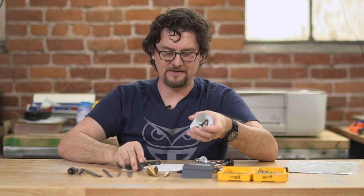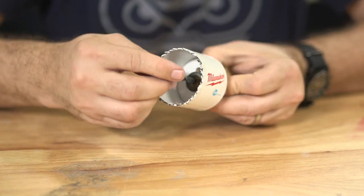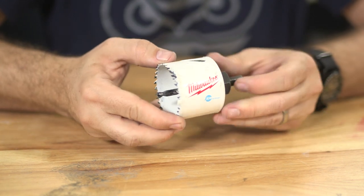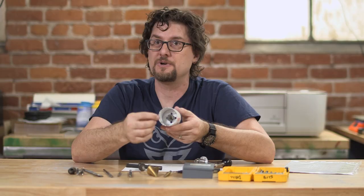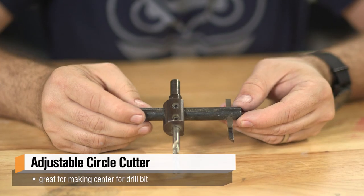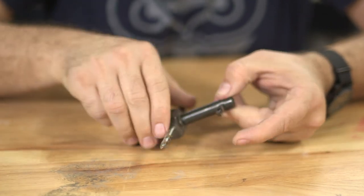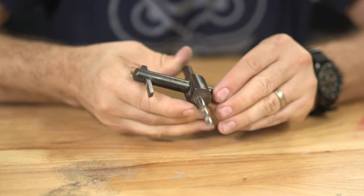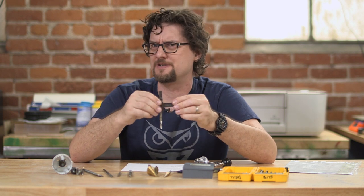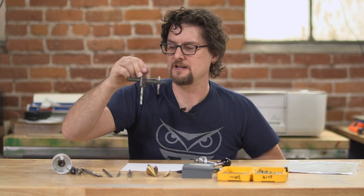Finally we go to the heavy guns — hole saws, which come in all kinds of sizes, up to at least three or four inches. These can do sheet metals, plastics, and wood, and there are different types even for masonry which have really heavy-duty cutters on them. We also have this guy, generally referred to as just a hole cutter, which has an adjustable cutter for metal. You can adjust the arm in and out to cut relatively large holes out of sheet metal. I've successfully used it on other materials such as MDF or even thin wood — you just have to go slow and careful, but it is a good alternative if you need a perfect circle.